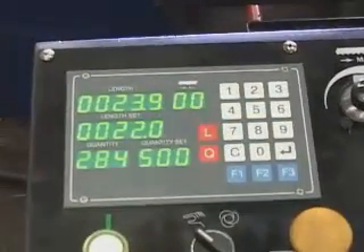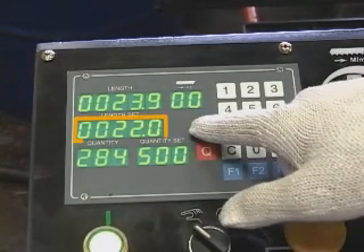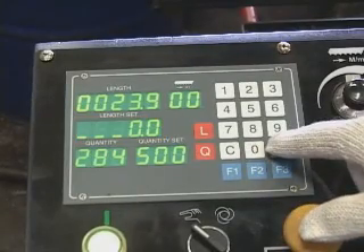Setting cutting length. First, to delete the previous length setup, press the red L button. Key in 0, 0, then press Enter to delete it.